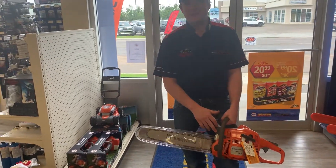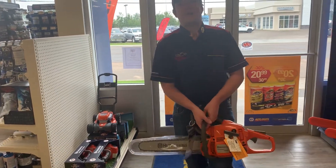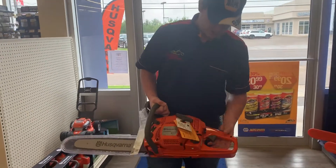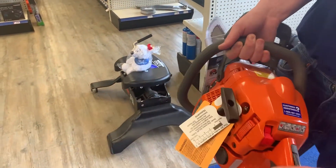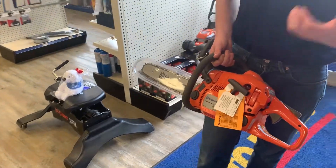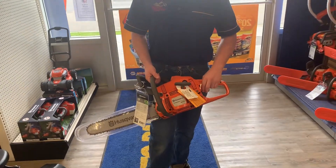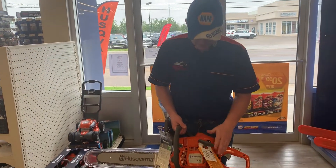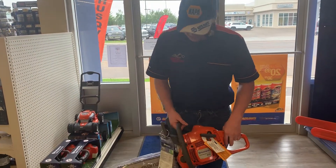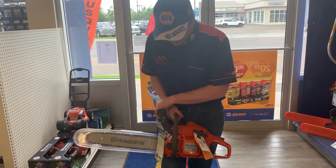It's only 9.7 pounds and, like all of our chainsaws, it features things like our low vibe technology, so it's got springs in the handles so that the vibrations don't go through to your hands. It also has our X-Torque technology for more efficiency and less emissions, easy to start, and you've got your safety brake there so you don't accidentally cut your leg off.